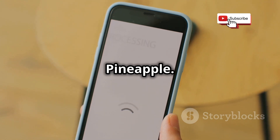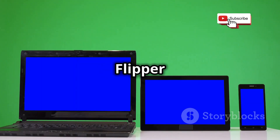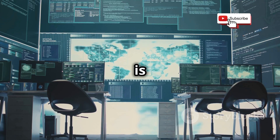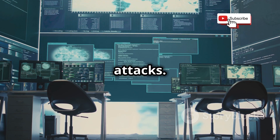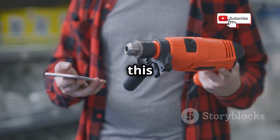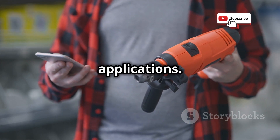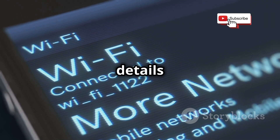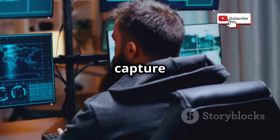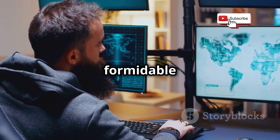Now let's talk about the Wi-Fi Pineapple. This device has gained quite a reputation in the cybersecurity community for its powerful capabilities. This is a completely different beast compared to the Flipper Zero. While the Flipper is all about portability and versatility, the Wi-Fi Pineapple is more of a stationary setup designed for in-depth Wi-Fi analysis and attacks. Think of it like this: if the Flipper Zero is a Swiss Army knife, the Wi-Fi Pineapple is a high-powered drill. We're talking about a device that can sniff out and capture Wi-Fi traffic, set up rogue access points, and even perform man-in-the-middle attacks.